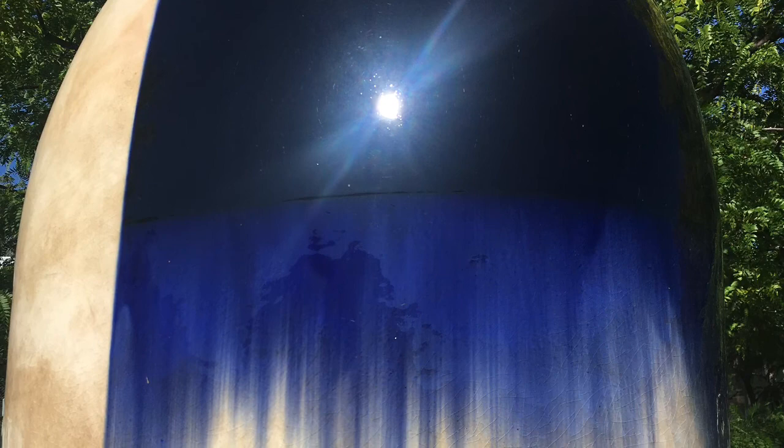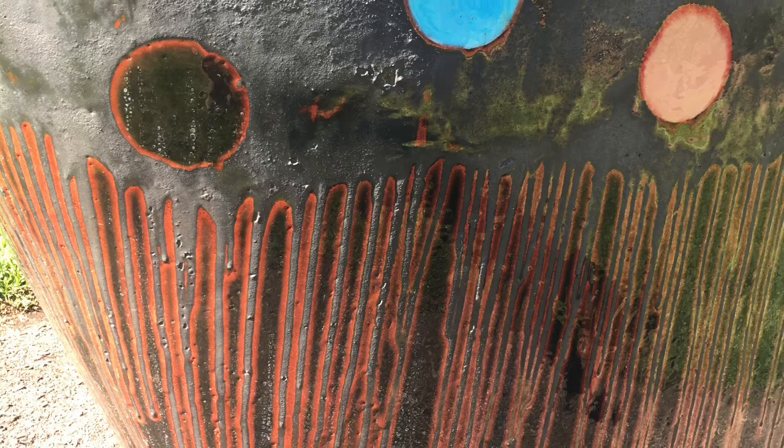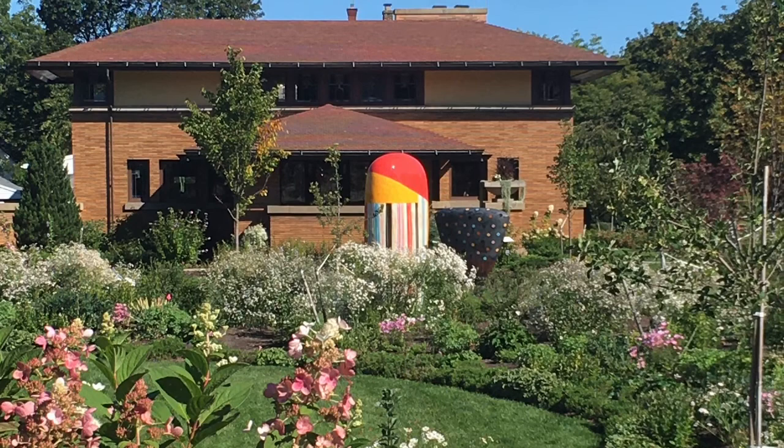I want you to notice the size and the surfaces of the ceramic sculptures. If you watch the video that I put in Schoology, you'll understand the massive craftsmanship that goes into creating ginormous forms like this — and imagine the size of the kiln. Please watch the video.